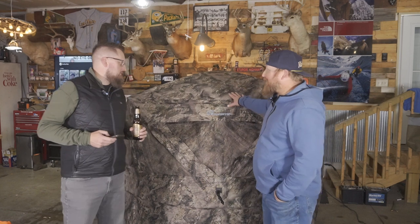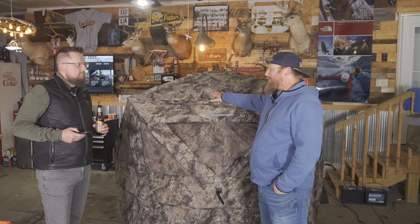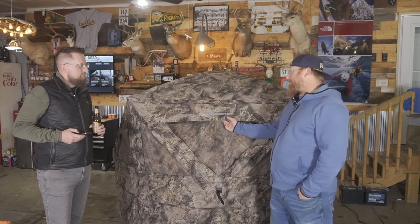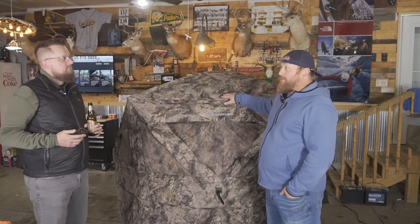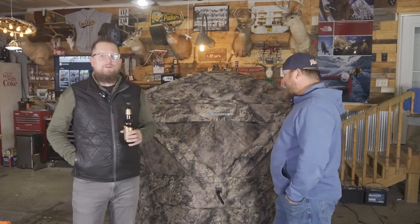I went looking for insulated ground blinds, and this is really one of the only ones I could find. The Ameristep has 300D welded insulated fabric, which is the big draw. It's the same concept as our Eskimo ice fishing hub with the insulation. And it's going to be nice and toasty this opening weekend. Packed up, it's 24 pounds.